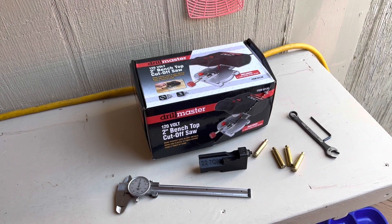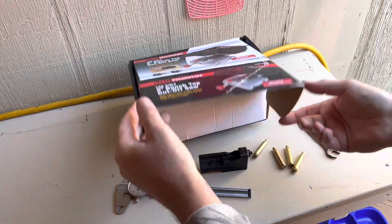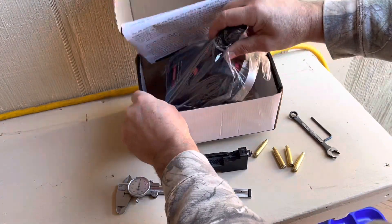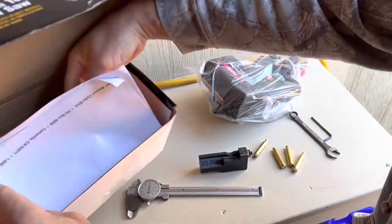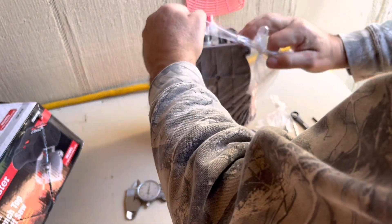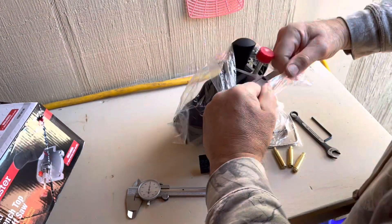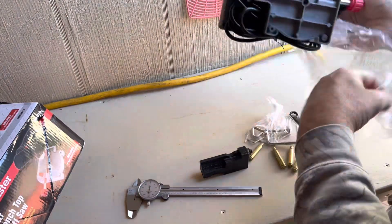Hello everybody, CW here. Picked up this saw today, let's see what we got here. Got a couple of these. I'm going to set up real quick, get the jig in it, get plugged in and I'll come right back to you.